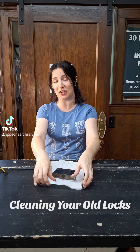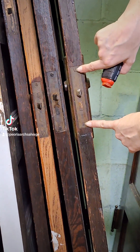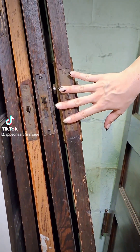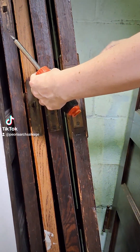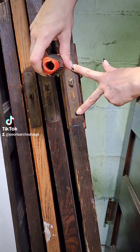The first thing you're going to need to remove the mortise lock from your door is a flathead screwdriver. You'll see there's a screw at the top and a screw at the bottom — those are going to come out. You're also going to want to make sure that you've already removed your doorknobs. This lock will not come out if you still have your doorknobs in the door. So you'll unscrew the doorknob, pull them both out, and then take your flathead screwdriver and remove both of these screws.